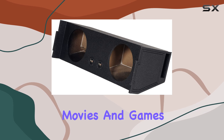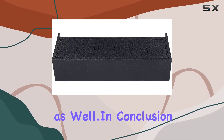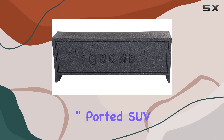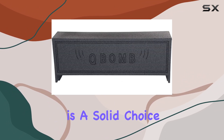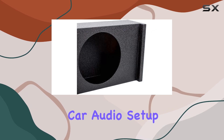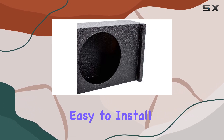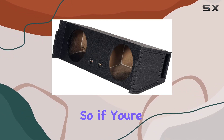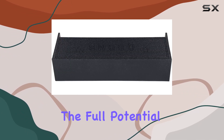It's the perfect addition to any surround sound system, enhancing the audio quality of your favorite movies and games as well. In conclusion, the Rockville REC97 dual 12-inch ported SUV subwoofer enclosure is a solid choice for anyone looking to upgrade their car audio setup — it's durable, easy to install, and most importantly, it delivers outstanding sound performance.